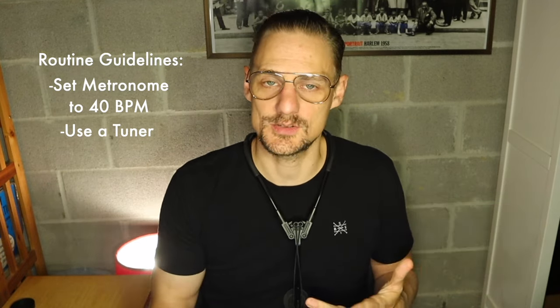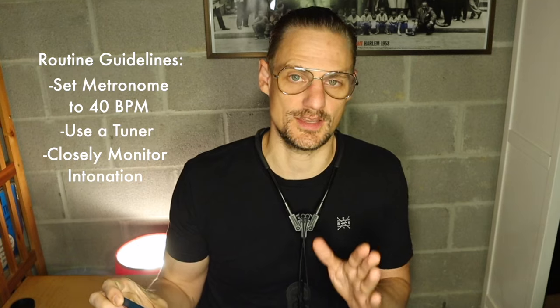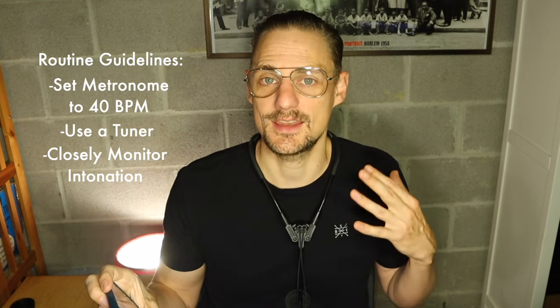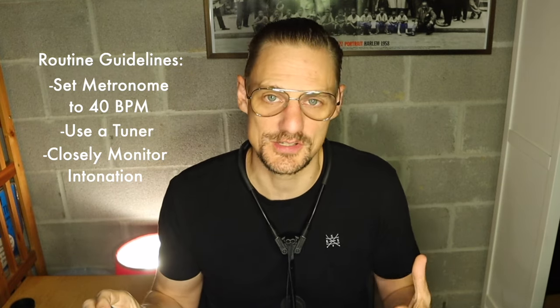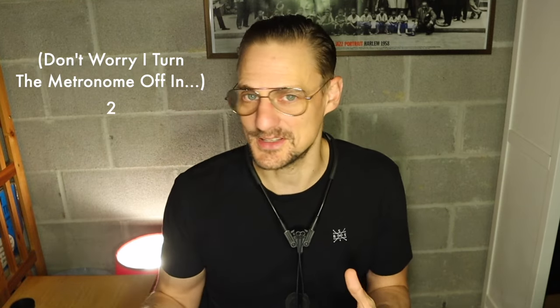You'll also want to use a tuner while you do this exercise. Each note on the saxophone has its own tendencies, and it's hard to play every note perfectly in tune, but the tuner will allow you to really learn your instrument. Specifically when you get a new instrument, notes may sit in different places, and doing this exercise for a couple of days or weeks in a row will help you learn your instrument on a much deeper level.